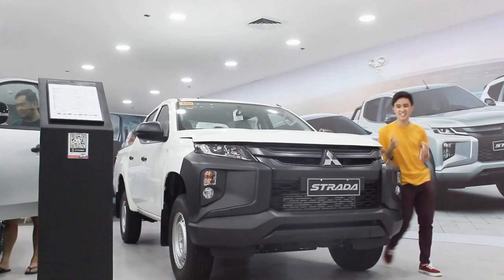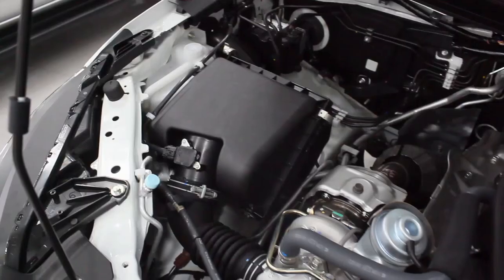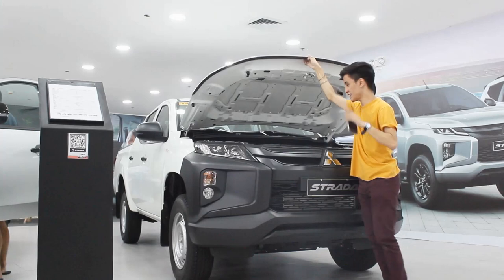Powering this thing is still the same engine from every Strada you get. It's a 2.4-liter turbocharged diesel engine that produces 178 horsepower and 430 Nm of torque.